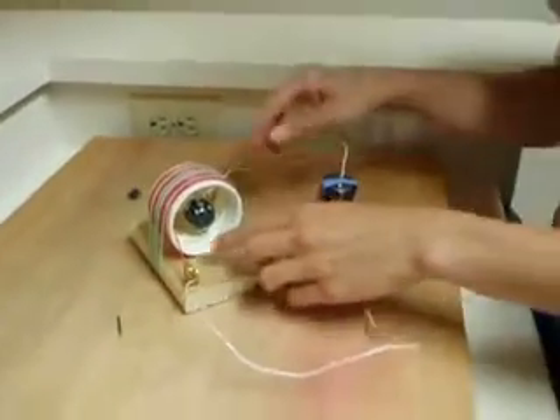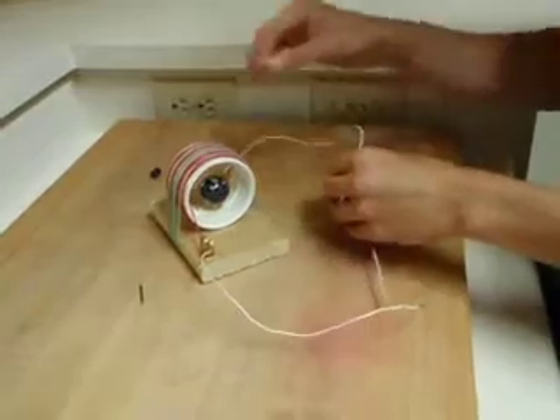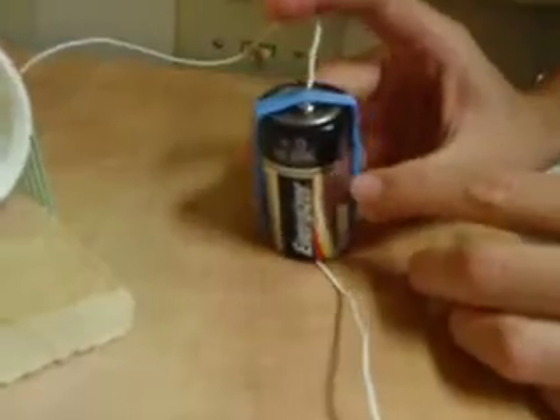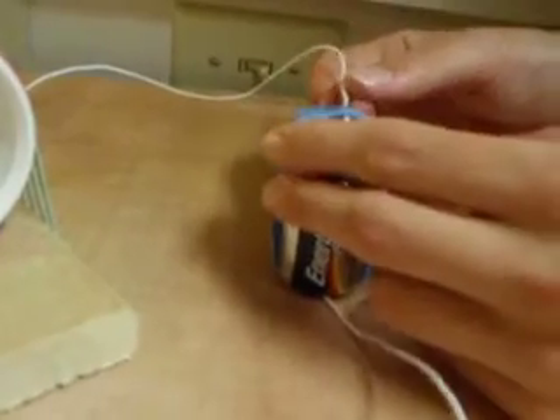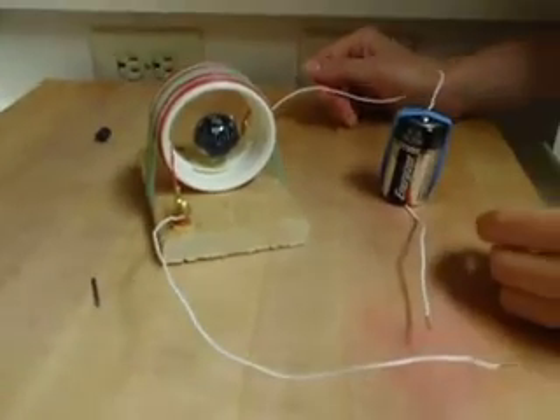Once you have the leads of your coil fastened down, you also want to get the leads of your voltage source fastened down. I took a D-cell and just cut two leads and have either of those going to each end of the brass screws.